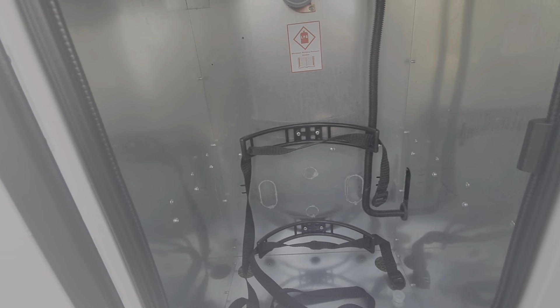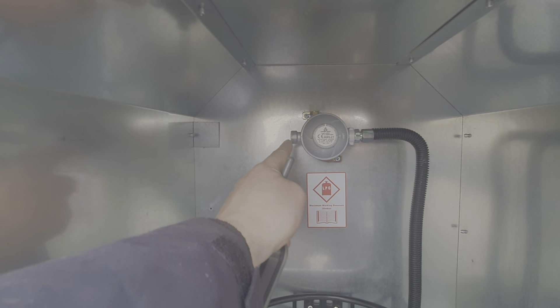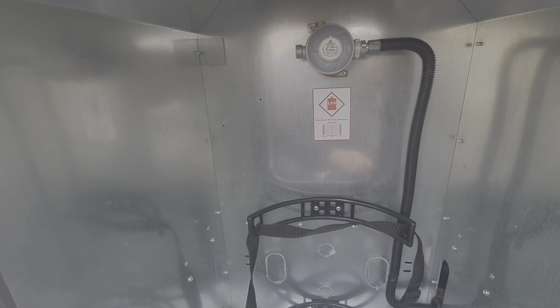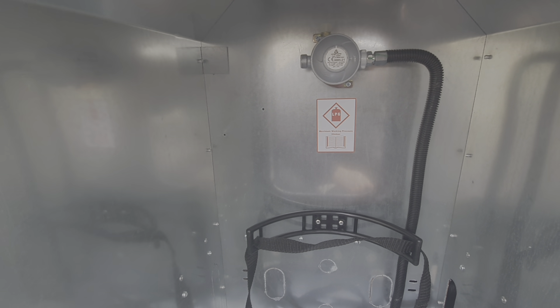Gas locker — your gas would go in there. It doesn't come with a gas bottle; it comes with a regulator and a flexible hose that comes off this regulator and then goes on to the top of your gas bottle. The gas is switched on via a tap which is on top of the gas bottle itself.